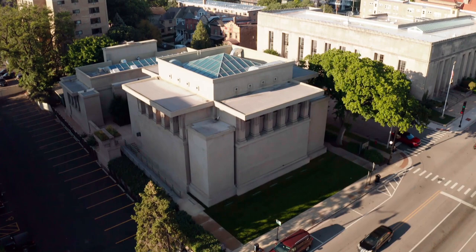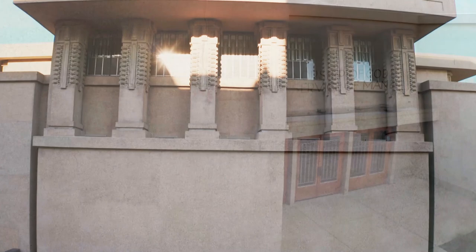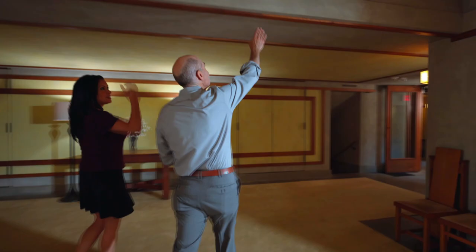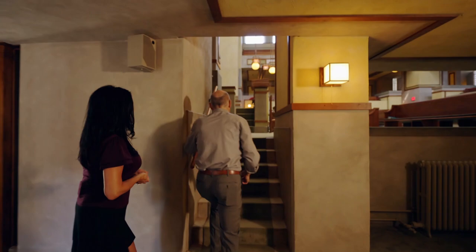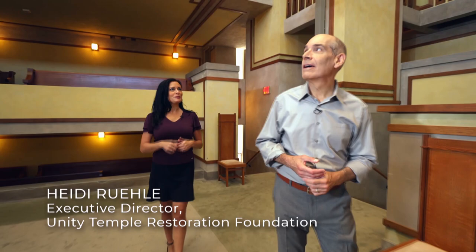Some have called Unity Temple in Oak Park Frank Lloyd Wright's masterpiece. Wright wowed visitors from the moment they entered with an age-old architectural trick called compression and release. We entered the lobby from outside and we're already being compressed down into this room — look how low that is. Now as we're entering the cloister, the ceilings get lower and darker. It's compressing you down, and then you get released into the sanctuary. Frank Lloyd Wright called this his noble room, so you're being risen up almost to nobility, and it just opens right up with so much to look at.